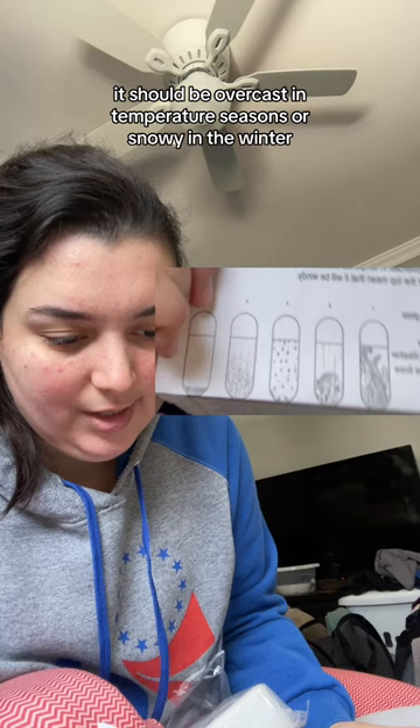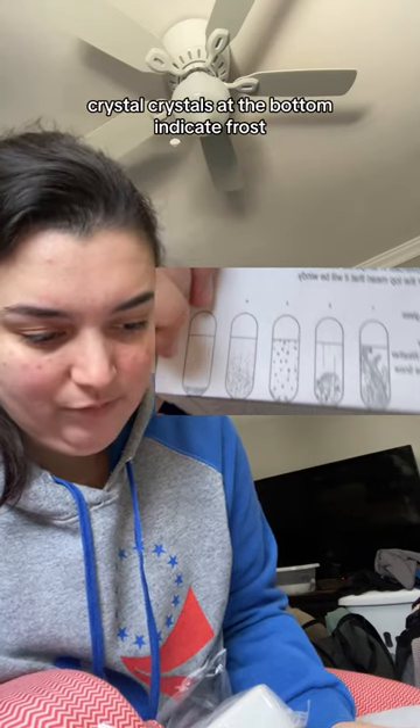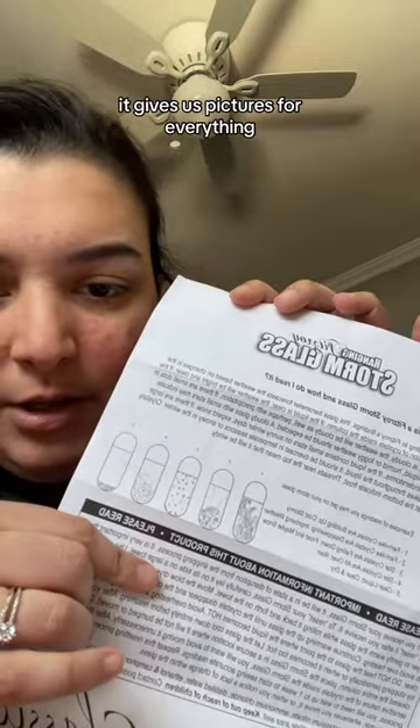If there are large flakes throughout the liquid, it should be overcast in temperate seasons or snowy in winter. Crystals at the bottom indicate frost. Threads near the top mean it will be windy. I'm gonna have to learn all these, but don't worry — it gives us pictures for everything.